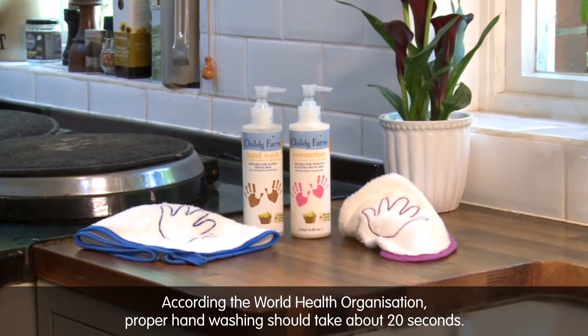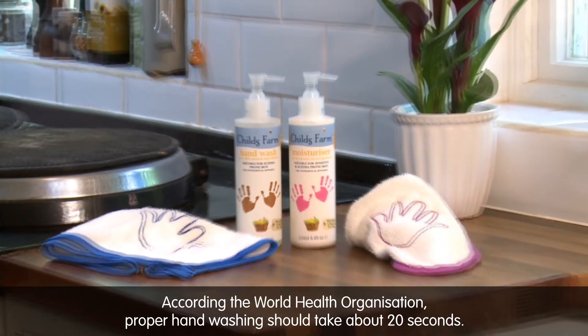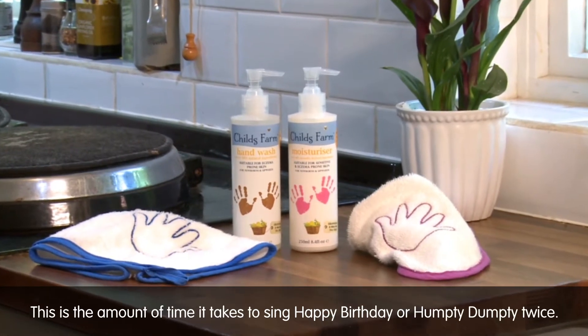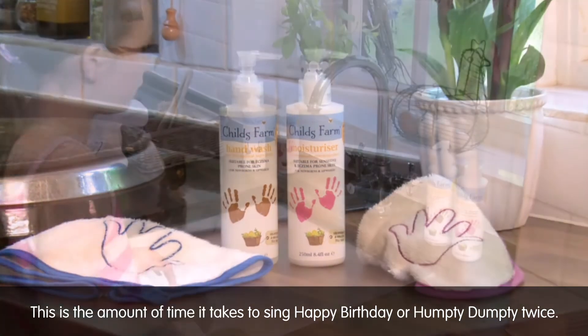According to the World Health Organization, proper handwashing should take about 20 seconds. This is the amount of time it takes to sing Happy Birthday or Humpty Dumpty twice.